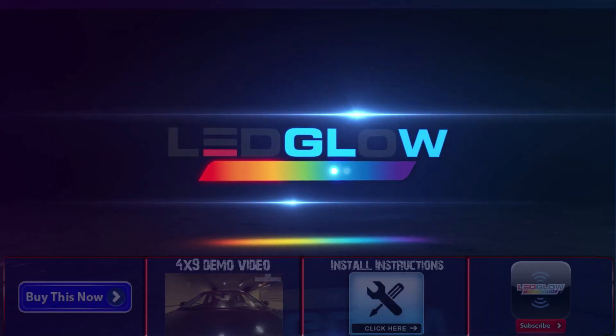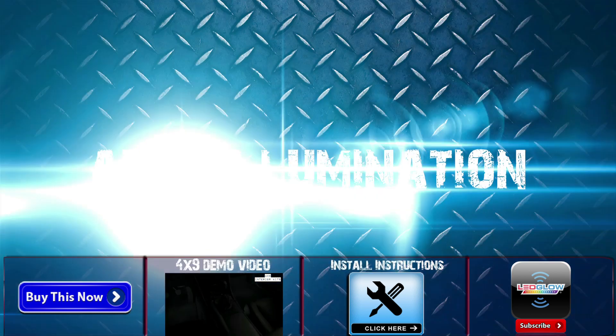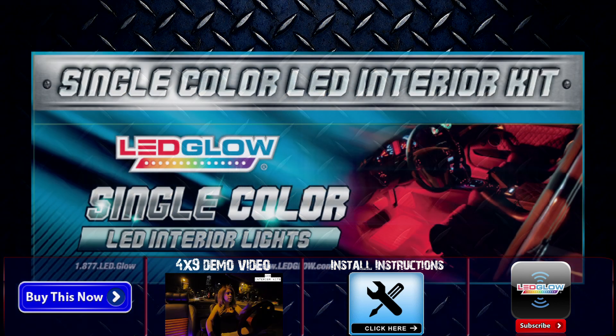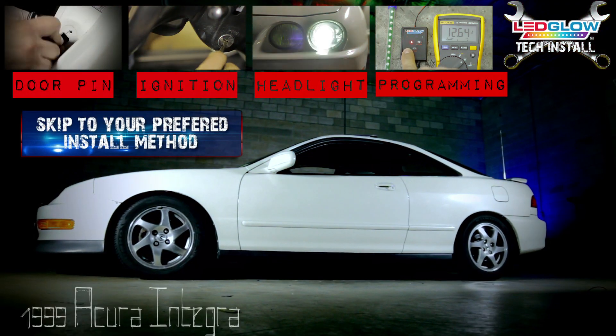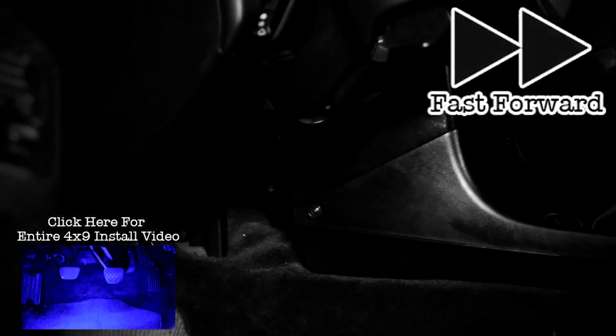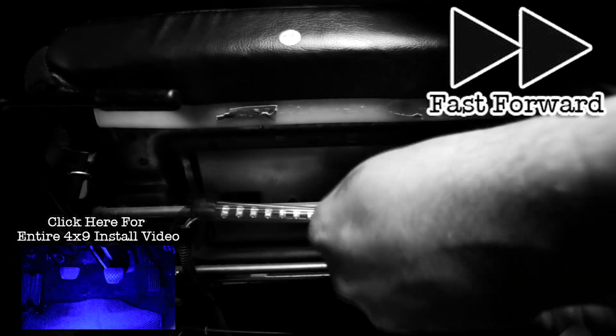This installation video will walk you through three different ways to power your LED Glow single color LED interior kit, using the auto illumination function, as well as showing how to program the control box for this function. You can skip to your preferred method of installation by clicking one of the three links at the top of the screen. Install your interior kit by following the included instructions, or you can click the link in the bottom left hand corner of this video.